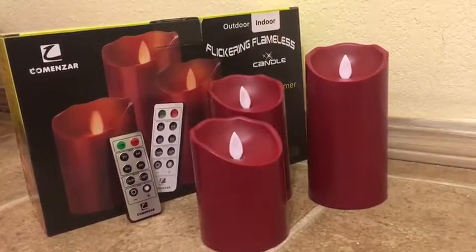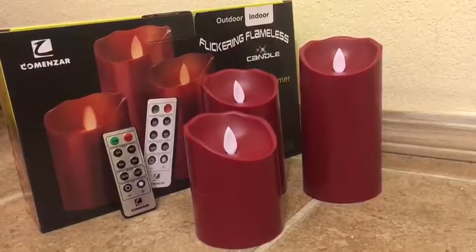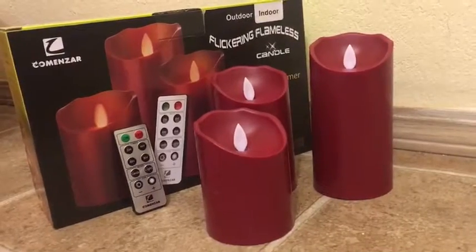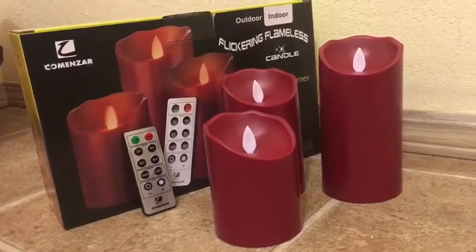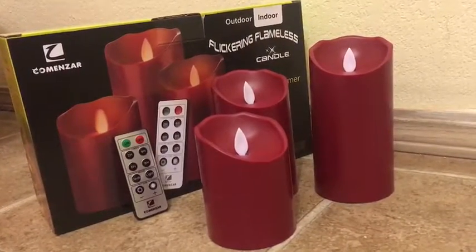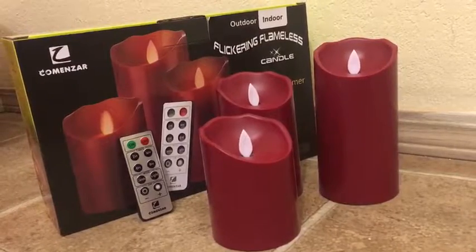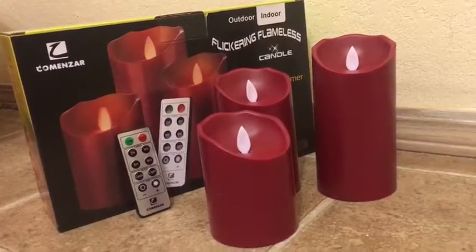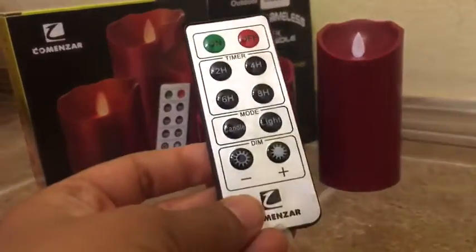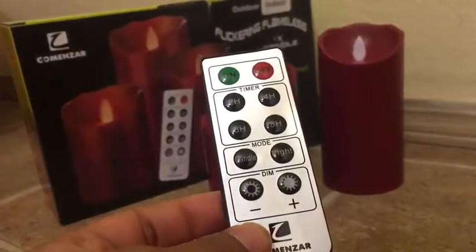Hi everyone, today I'm reviewing the Commonstar outdoor window flickering flameless candles. These candles are LED and waterproof, so you can use them to decorate your patio. They are made of plastic with LED lights inside. They come in three different sizes, as you can see, and they come along with a remote that helps us perform various functions.